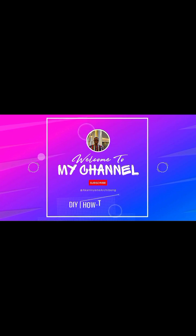Hi guys, welcome to my channel. My name is Akani Nachibon and on this channel I talk about how-to videos, DIY and crafts.